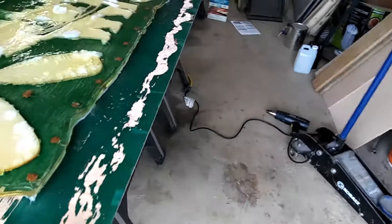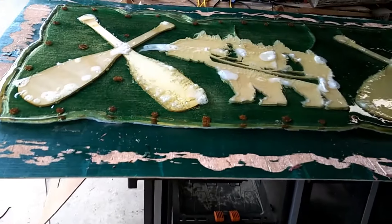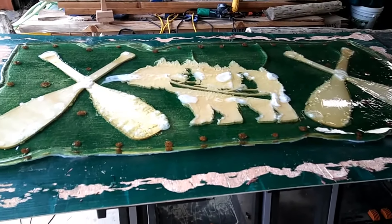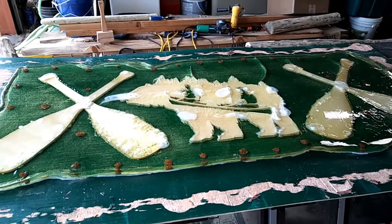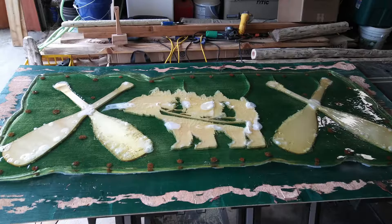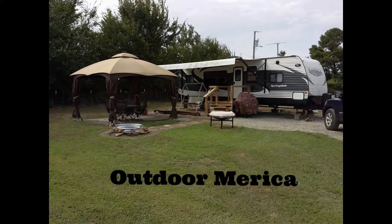So — $300 lesson learned. I was able to salvage my cedar. I can do another frame and maybe do something entirely different — we'll kind of go from there. Anyway, I'll keep you posted. We'll see you next time.